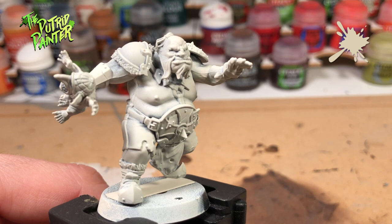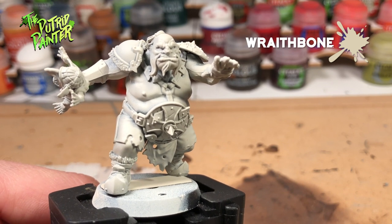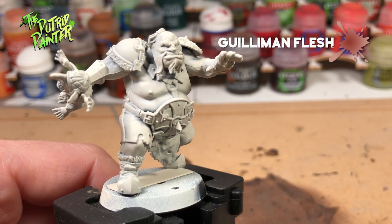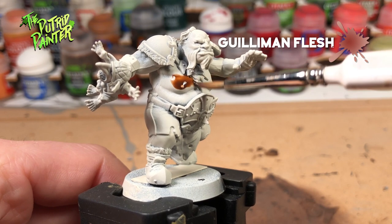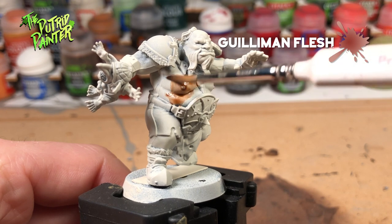I've primed the model with Wraithbone. I want the model to have vibrant colors and I'll be using contrast paints. Gulliman Flesh is a great base if you want to paint some skin. Because of the size of the model it's easy to check for pooling. You want some shading but not too much.